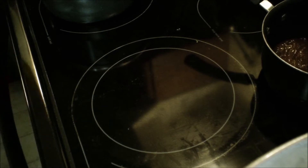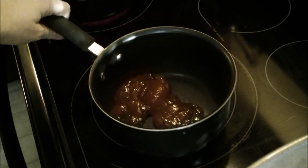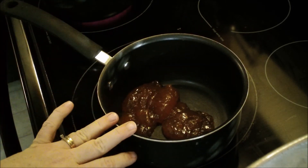And I put it in my oven. We're going to bake it for about 20 minutes or until done to your desired likeness.